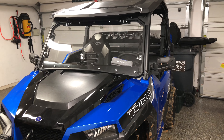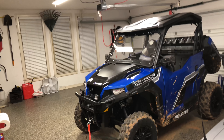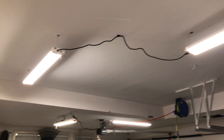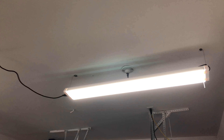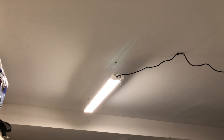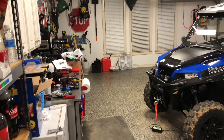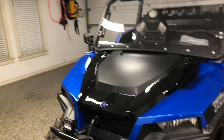Hey everyone, just a quick update on a couple of general things. First off, I don't know if you noticed my garage lights — these are LED tubes, actually got them from Costco. I've replaced the single fixtures with plug-in units because these are plug-in and they wire together. You can actually wire up four of them together, and I added a fourth one today. Made a big difference — much brighter in here.